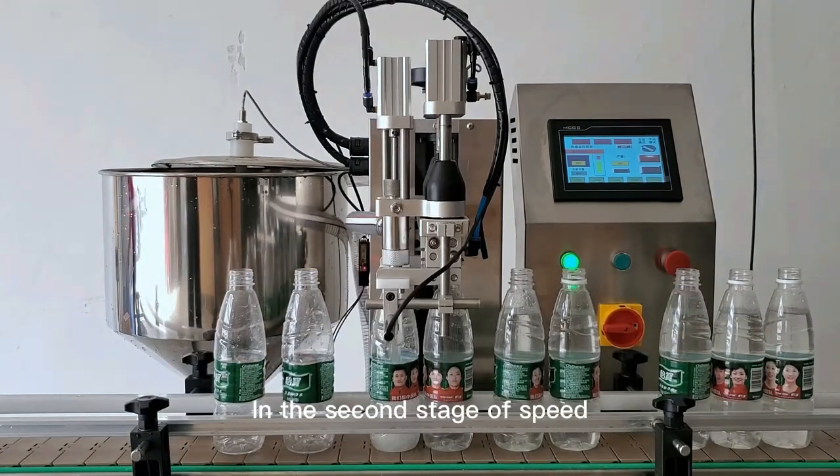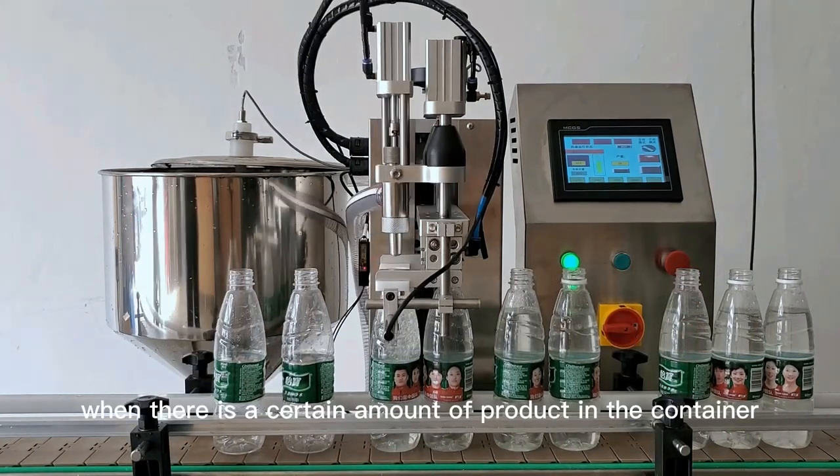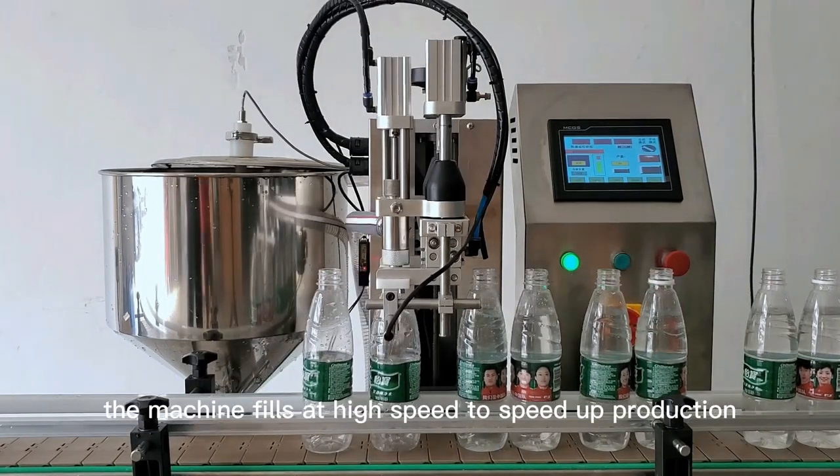In the second stage of speed, when there is a certain amount of product in the container, the machine fills at high speed to speed up production.